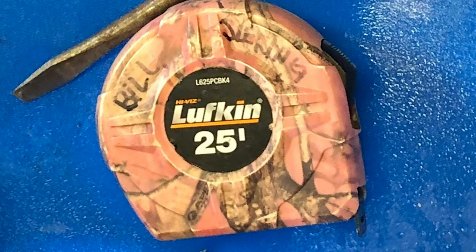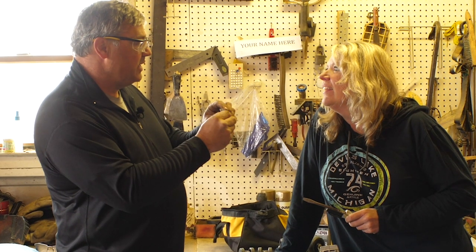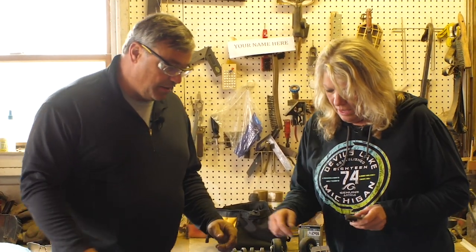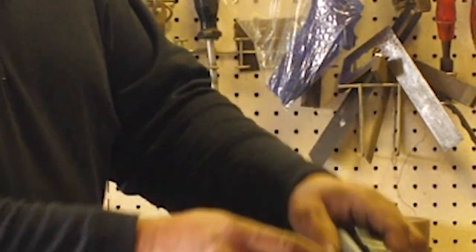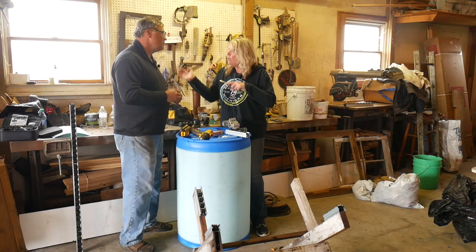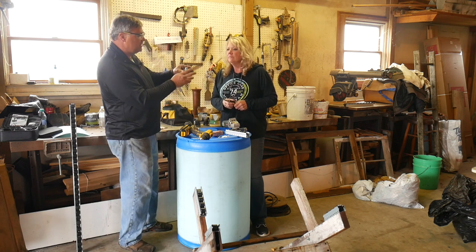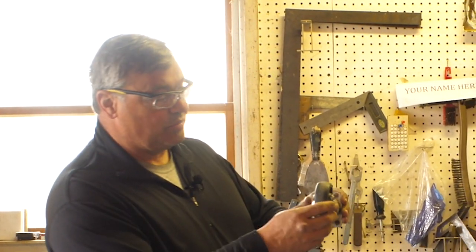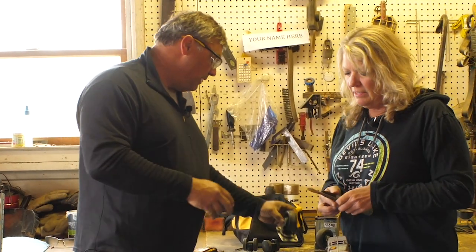We have a tape measure and a power drill. These are turn buttons — they were used to hold screens in — and we're going to use those for our access door on the compost. I also have a small roller section here; this came out of an old grocery store conveyor, but you could use something as simple as small casters from a computer table, or a swivel caster — though I prefer straight ones.